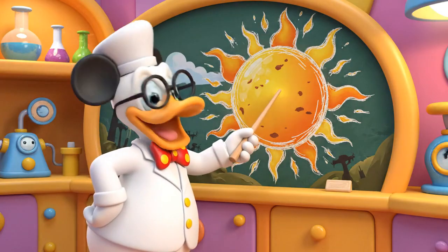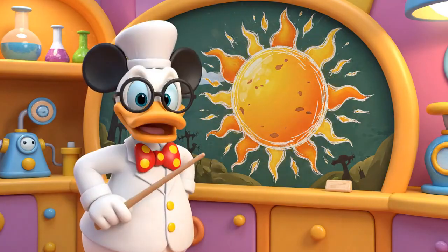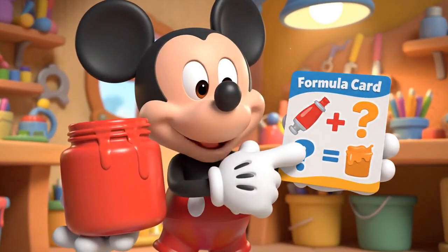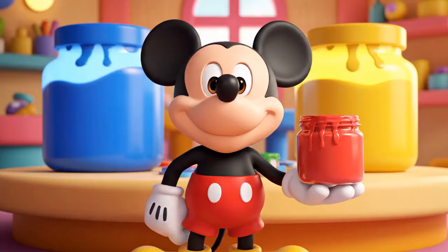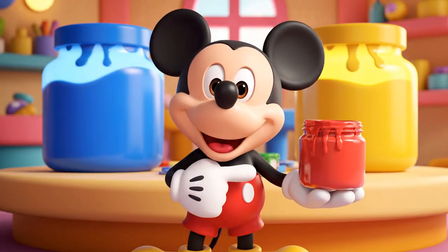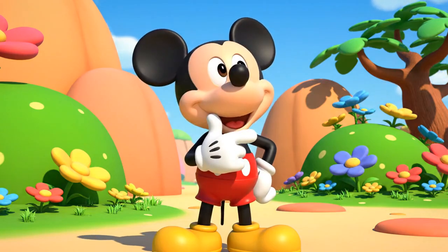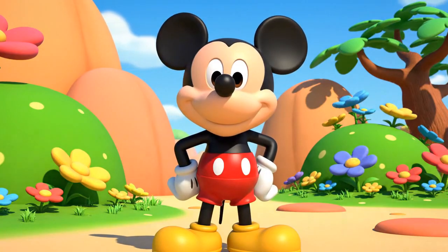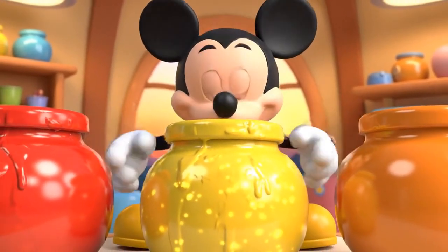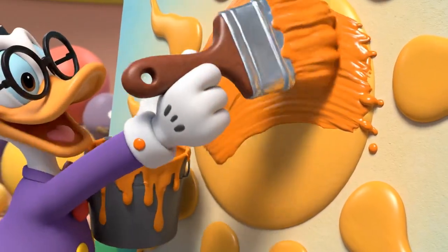First, I need orange to paint this giant prehistoric sun! Let's look at our card. To make orange, we need red and one other color. Which color makes orange when you mix it with red — blue or yellow? Yellow! Red and yellow make orange! It looks as bright as a sunset! A marvelous bright sun!